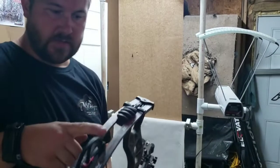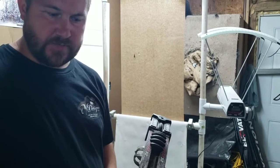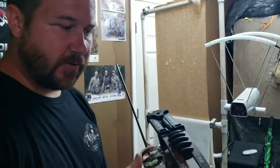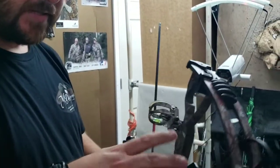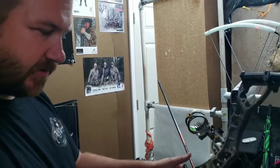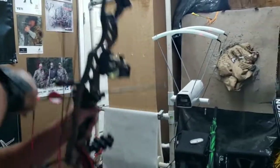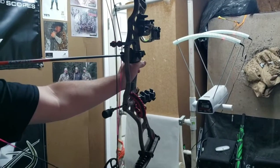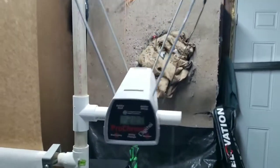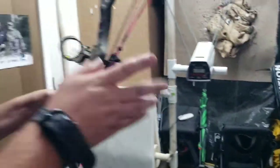Let's shoot it through the chronograph while we're already in here. We've got a little bit older Hoyt Vector 32 at 60.5 pounds shooting a Black Eagle Carnivore, which is on the light side. It came out at 287 feet per second - not bad. 29-inch draw. Our peep looks like it's doing good.